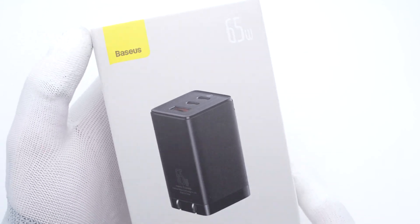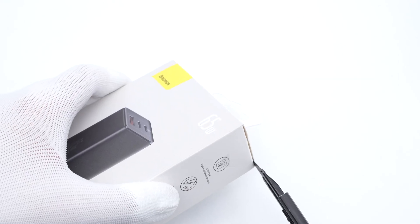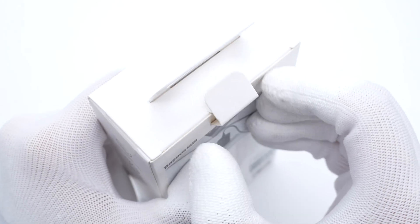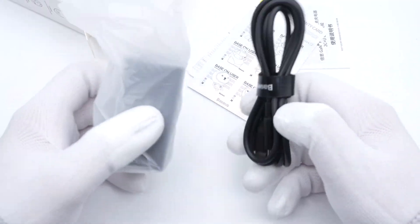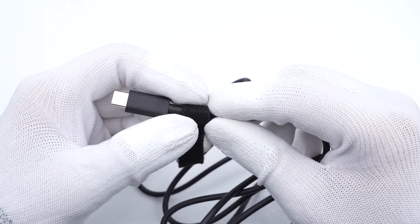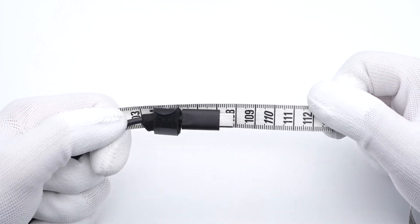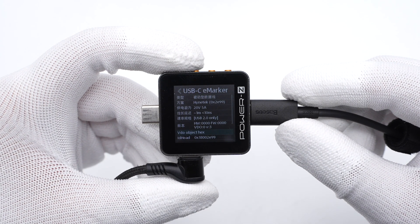Like all BASIS products, the product name is printed on the front and the specs info is marked on the back. Let's open the box. It contains the charger, cable, sticker, and documents. The Velcro cable tie can shorten and fix the cable, and the 100W and BASIS logo are engraved on it. The cable length is about 1 meter. The ChargerLab PowerZ KM002C can detect the eMarker chip, confirming this cable supports 100W fast charging.